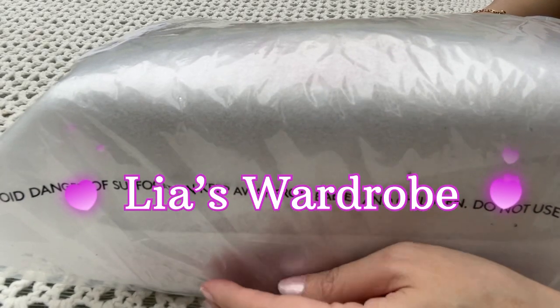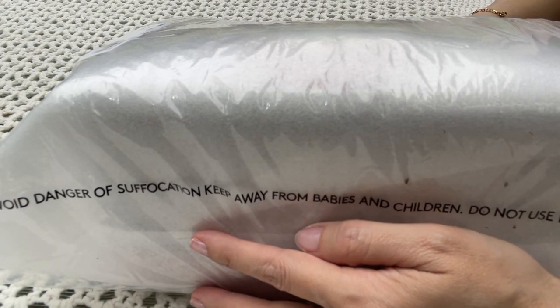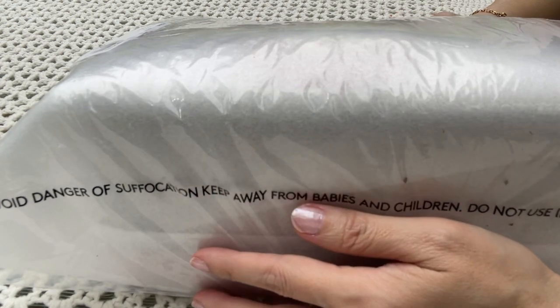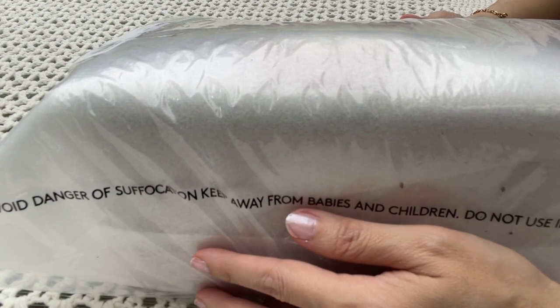Hi everyone, welcome back to my channel. This is my last bag that I purchased from the Coach outlet sale — it was 60% off. Let's take a look to see if this is actually a brand new bag or a return.